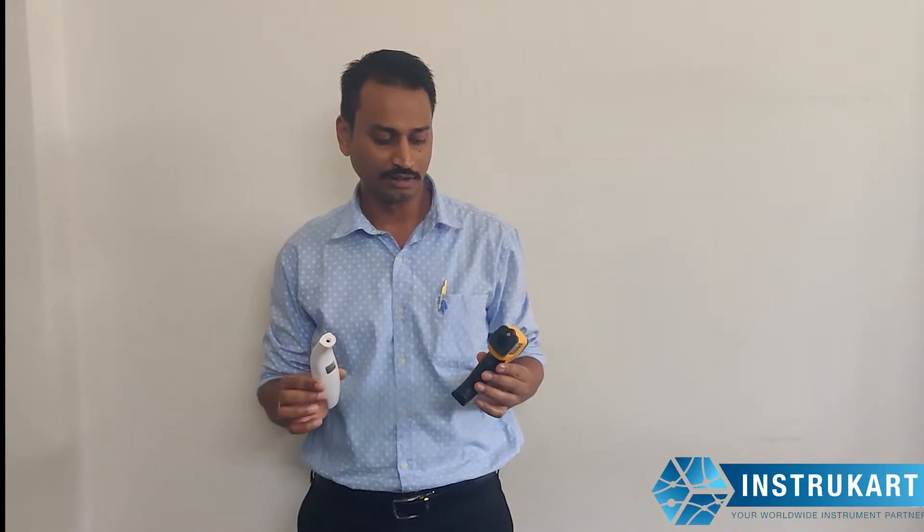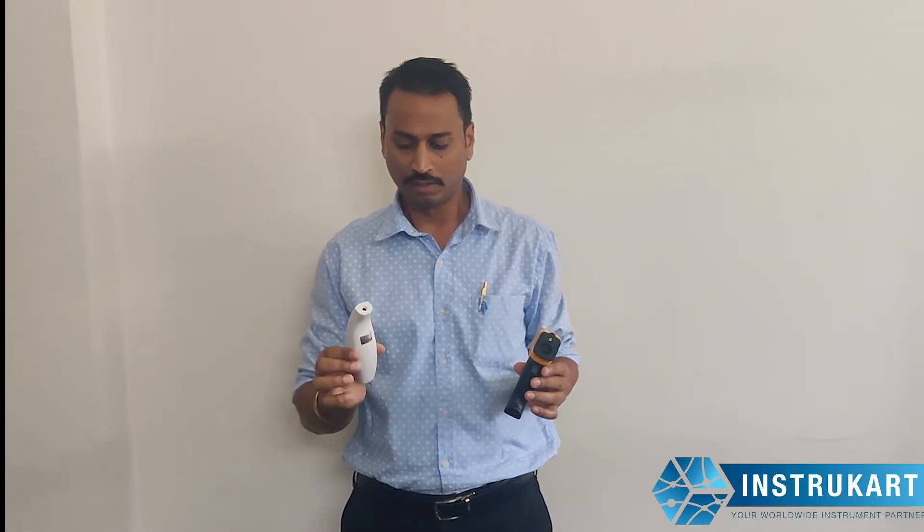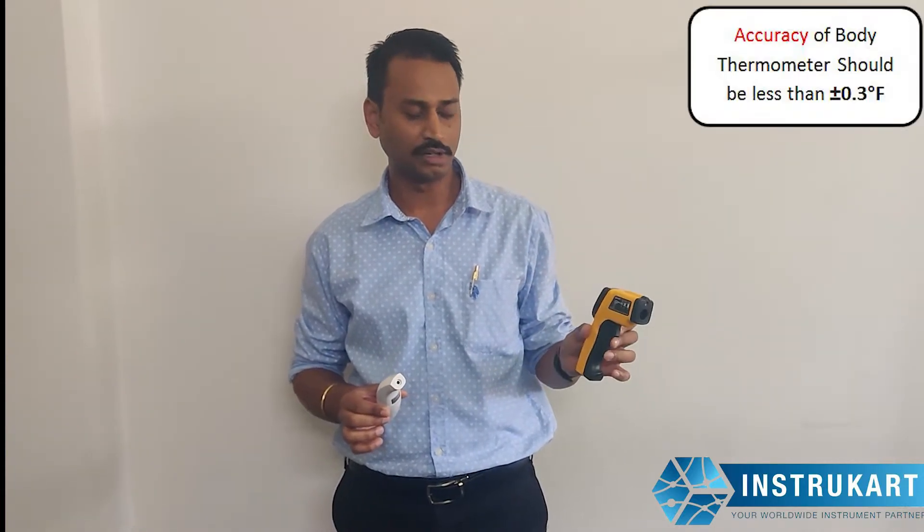Hi, this is a general governance video to make you understand what temperature sensor or what temperature thermometer is right for what surfaces. In the right hand we have a body temperature thermometer, and on the left we have an industrial temperature sensor, or the gun.